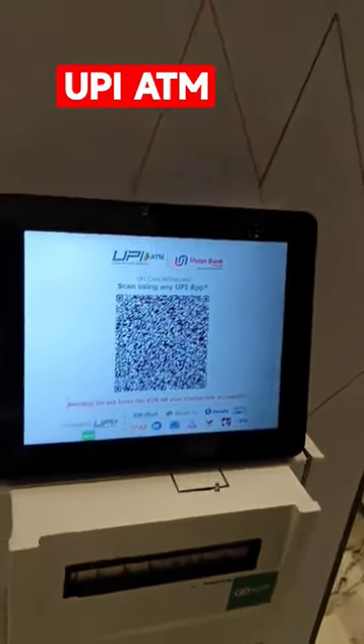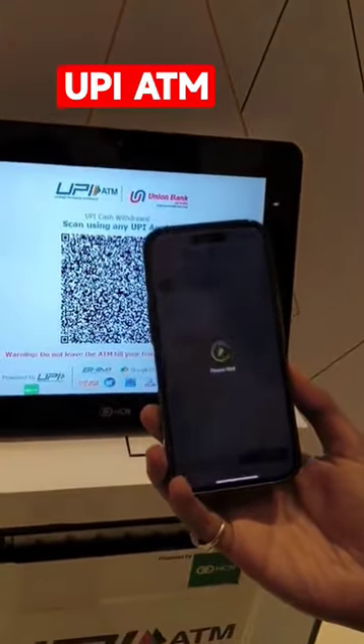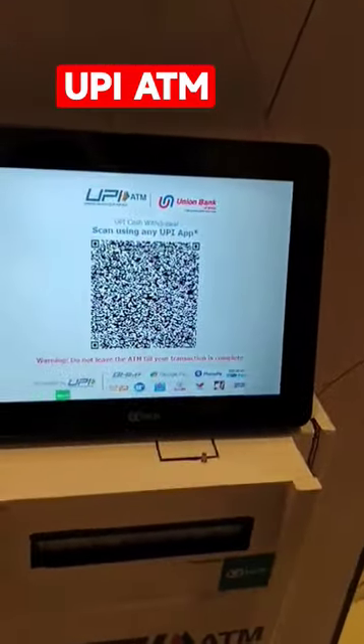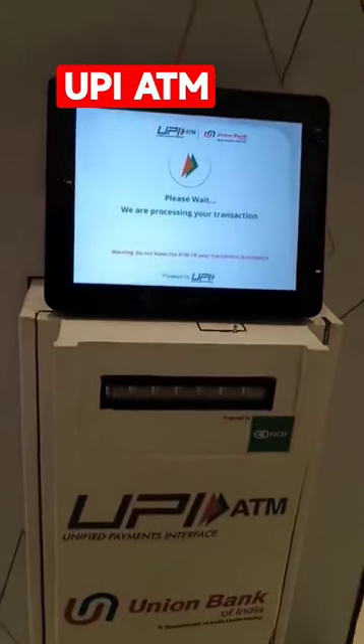I am not going to show you my PIN. When the transaction is done successfully using your bank account, you will get a confirmation message. Let's see if this ATM works or not. The transaction is getting processed now.